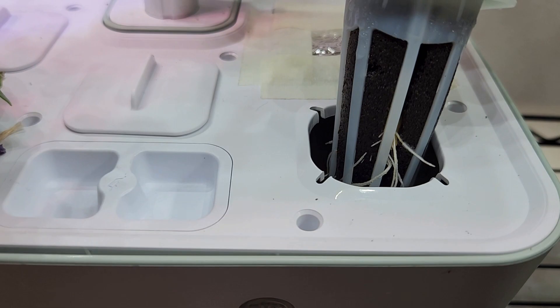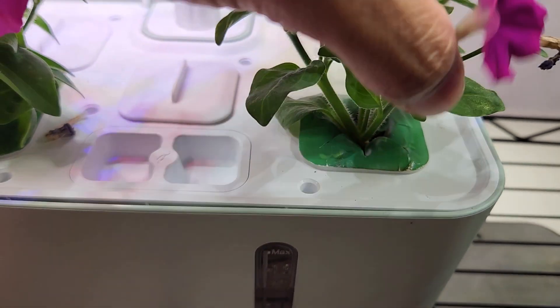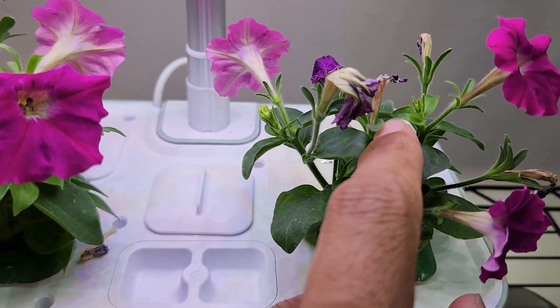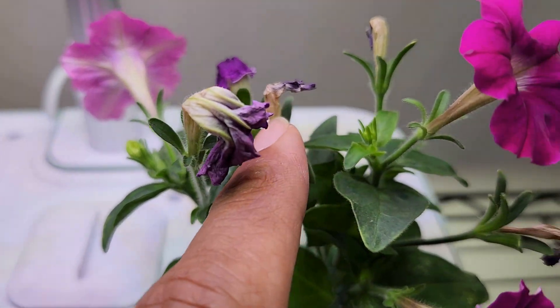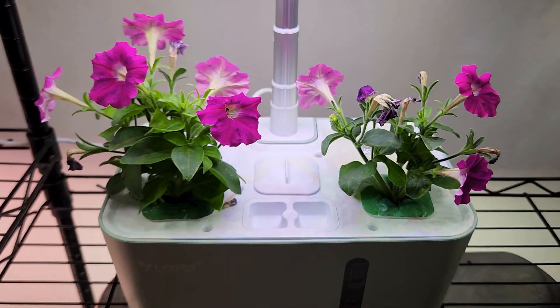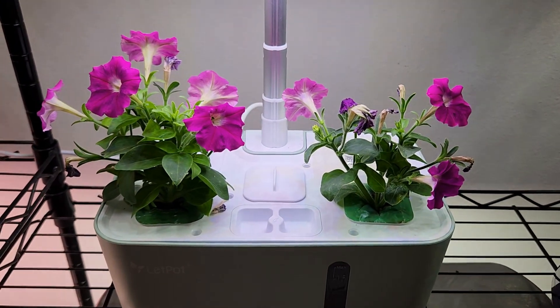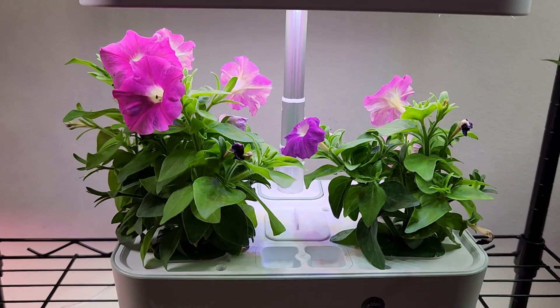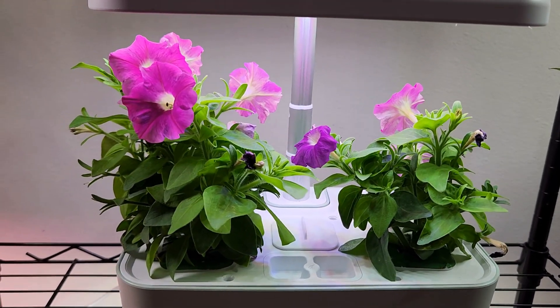Let's check this other pod — wow, this one also started developing roots, so I'm pretty confident that I will see a lot of new development on this pod as well. I can already see some development here, this is really good and it's all working out very well. It's day 20 — look at these cuttings. In fact, they are not cuttings anymore, they are plants!